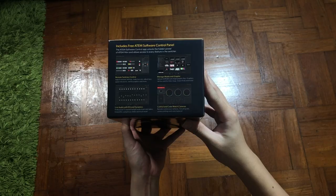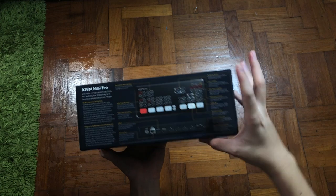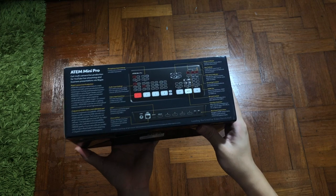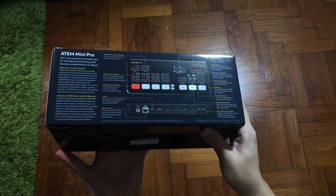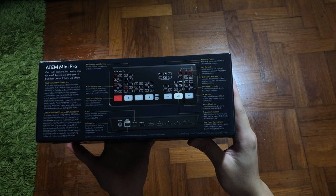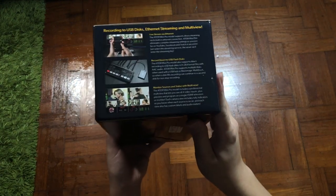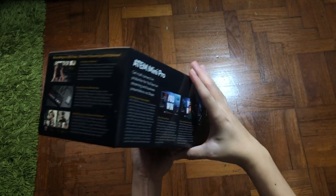For my understanding, you can actually plug and play straight out of the box. It's just that you won't be able to get the full function without the software. With the ATEM Mini software, you will get to unlock the hidden power of ATEM Mini Pro and allow access to every function, which I guess I will cover in my future video. At the back of the box, it explains most of the key usage of each button, followed by explaining multi-camera live productions, which is the key function of this product. Lastly, the ability to record to USB flash drive in H.264 format with AAC audio.